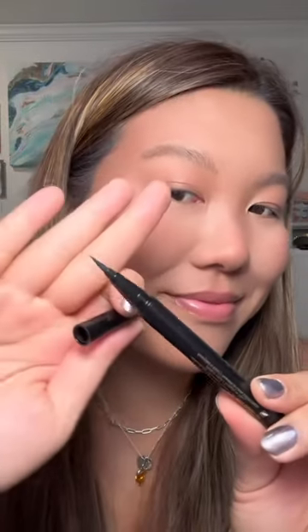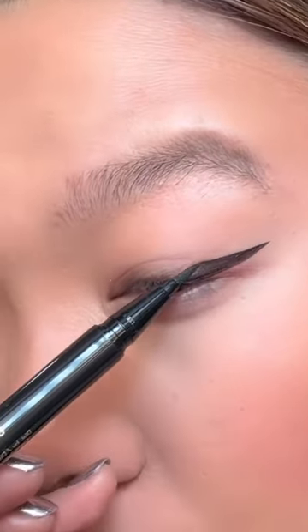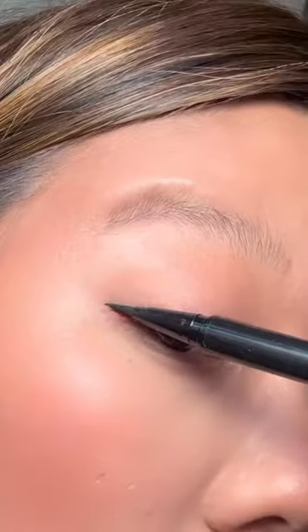I'm going to be doing cat eye versus puppy eye. I'm using the Stila Stay All Day Liquid Eyeliner. First, I'm starting off with the classic cat eye. This flicks up.